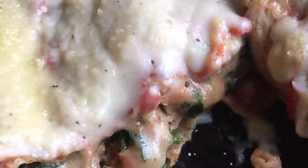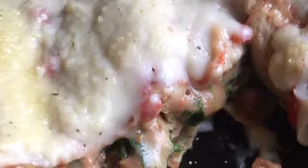Let's prepare and enjoy these wonderful cannelloni filled with spinach and cheese, white sauce and tomato sauce.